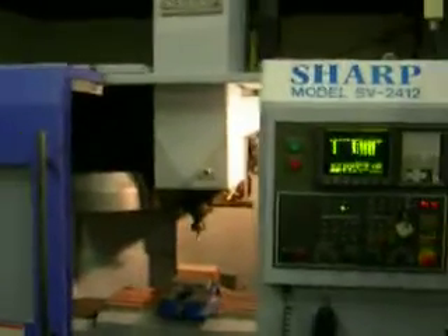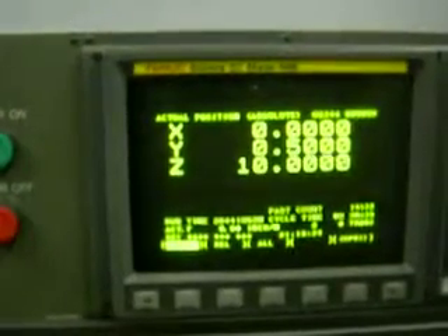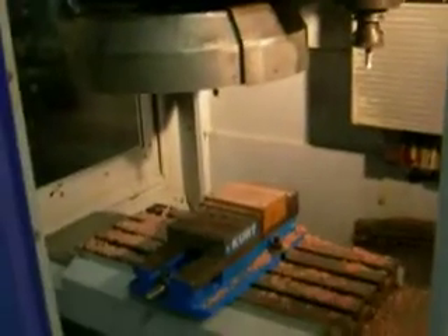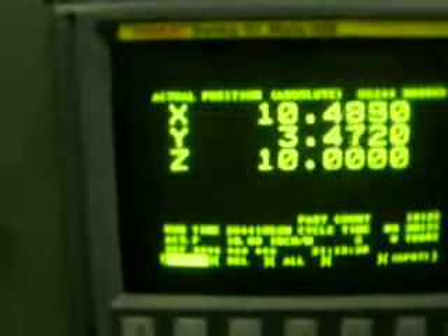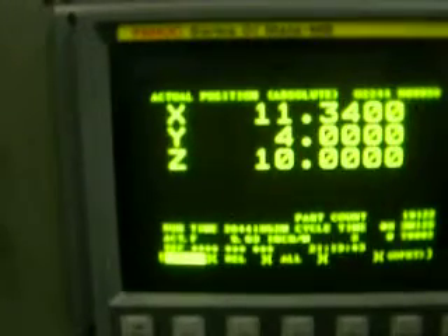The first one will be just to go to the zero return mode and zero return all the axes. The light came on over here. I can do X and Y together. And now all three lights are on.